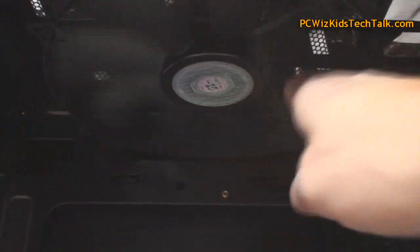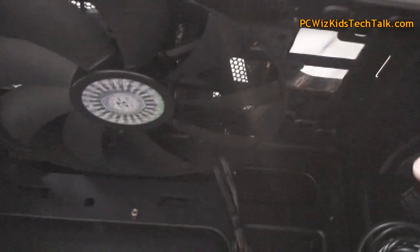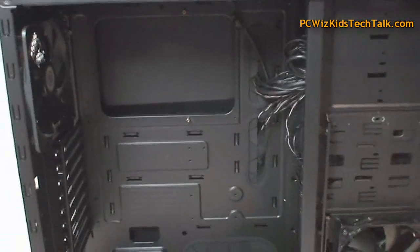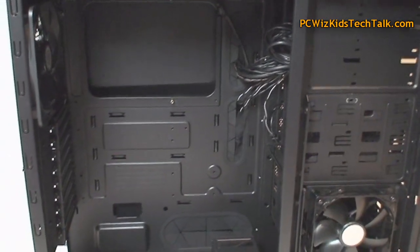It comes with an exhaust fan at the back. I'll be removing it so I can install a radiator for liquid cooling. And there is the huge 200 millimeter fan — those are massive. Terrific job from Cooler Master adding a well-rounded cooling package right off the bat.